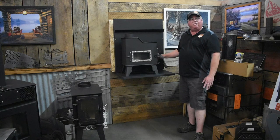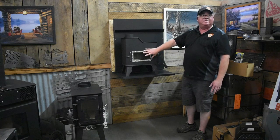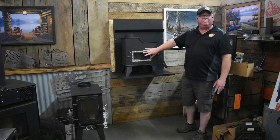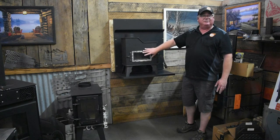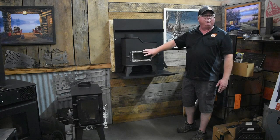You've got main draft control here in the door, and the stove will take a 14 1/2 inch piece of wood. That's the beauty of this stove and the burn time that it produces — 4 to 8 hours, depending on how full you put it and what kind of wood you're burning in it.